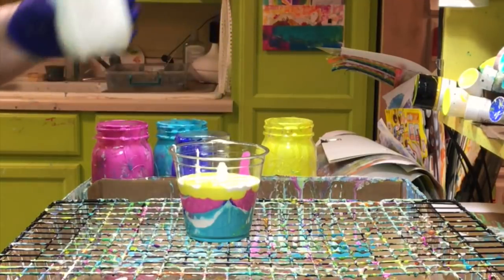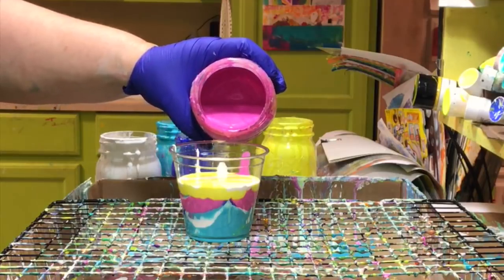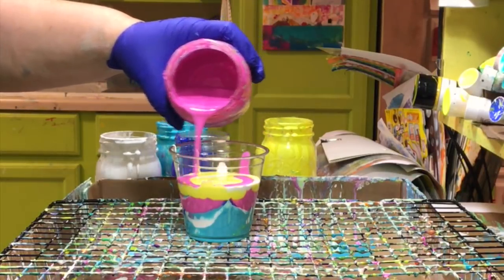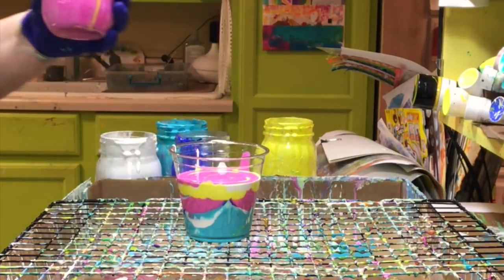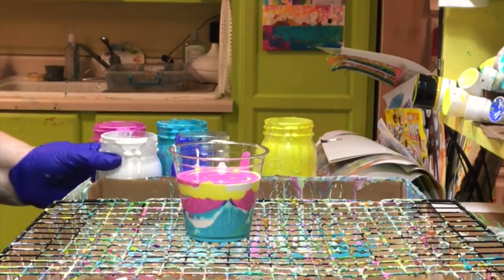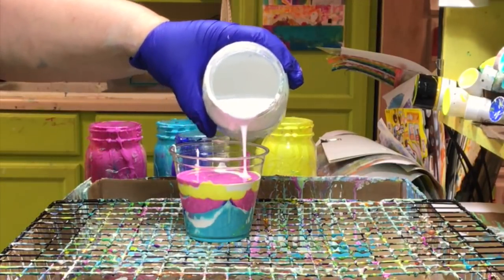That paint that falls down to the bottom — I'm going to let that dry, and it becomes a beautiful, incredible paint skin that I'll peel up in a couple of days. The paint skins take a couple of days, sometimes even a week depending on how much paint's there, for them to dry after I've been playing for an afternoon and end up with a colorful soup down there.